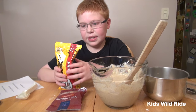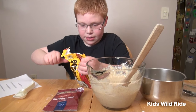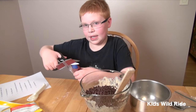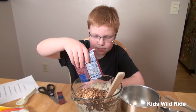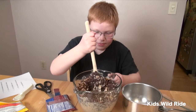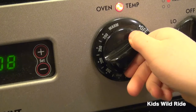Now we're going to add in our nuts and our chocolate chips. Now we're going to put in the nuts and mix well. Now we're going to set the oven to 375.